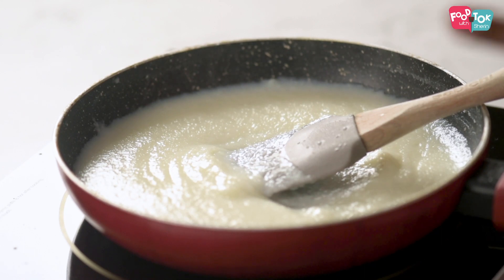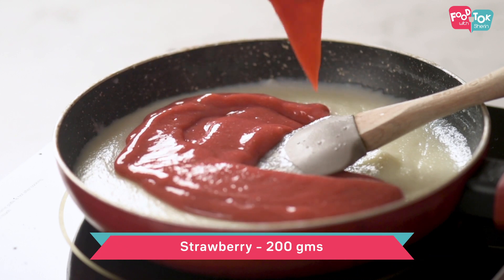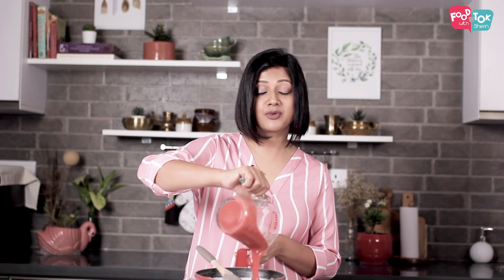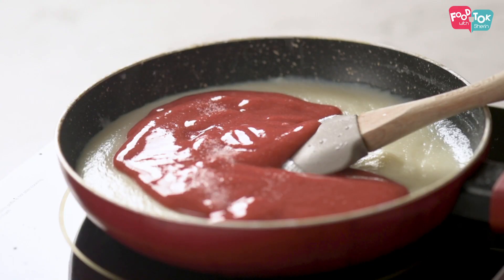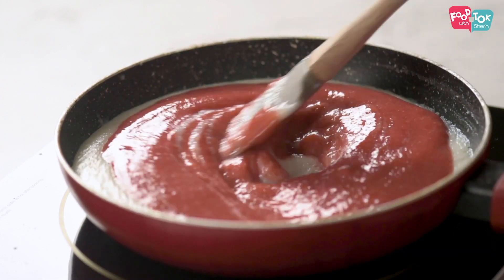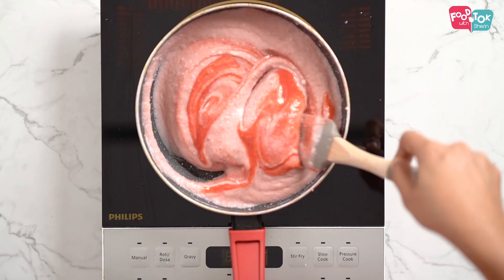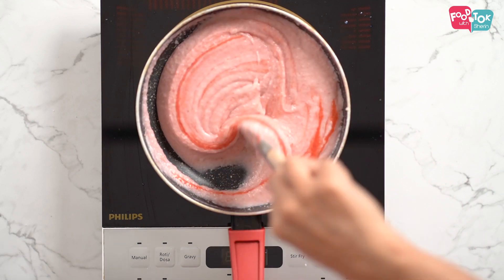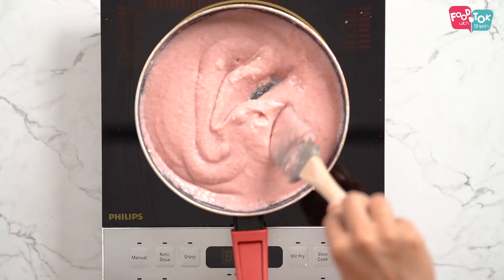With the heat turned off, we'll add the remaining two ingredients: the strawberry puree — I've cleaned the strawberries and just pureed them in my mixie — and a pinch of salt. Now look at that colour!